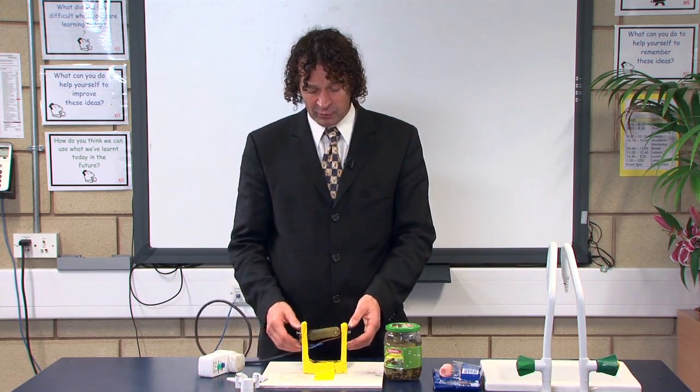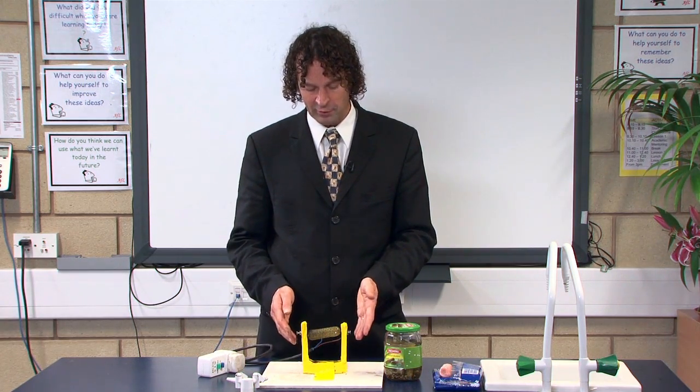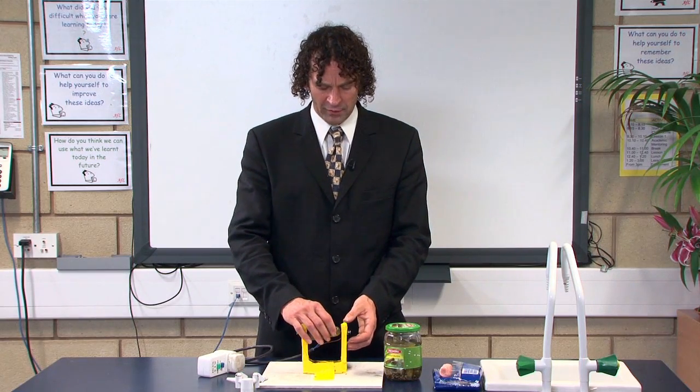The risk assessments obviously with this experiment are very, very high. It is a dangerous experiment — we're using mains voltage — and so you need to make sure you use an RCD and check all your LEA and school guidance as well.